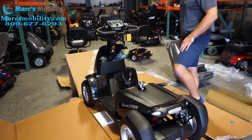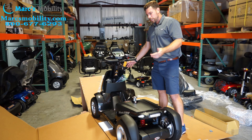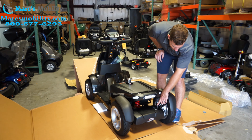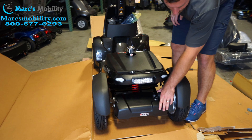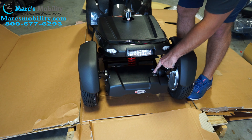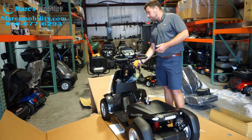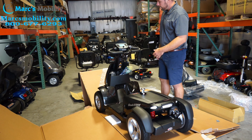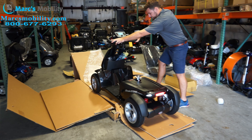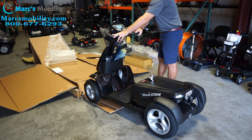Once the shroud is on, I'll get this off the pallet first to reduce the weight. I also noticed the unit ships in neutral, which does not make sense. Back here is your brake lever — you have to have your brake engaged for the unit to operate. Click this big black lever down to where you see the person driving the scooter icon. If the power was already on, turn it off and back on to reset the unit.